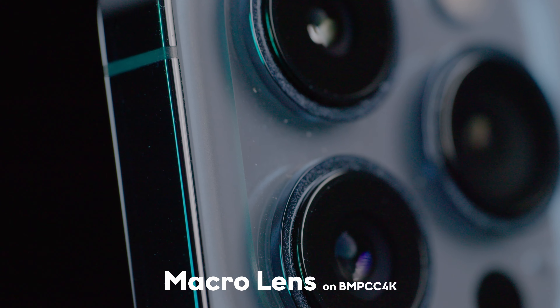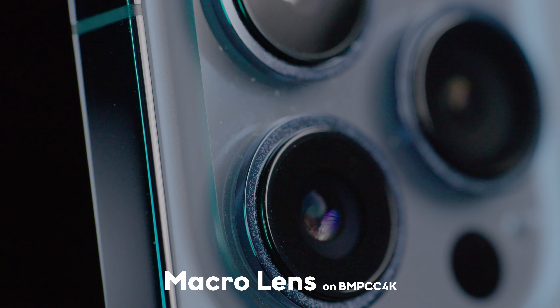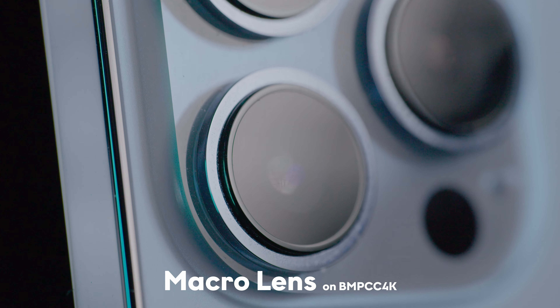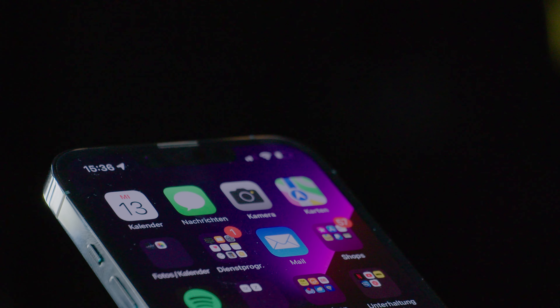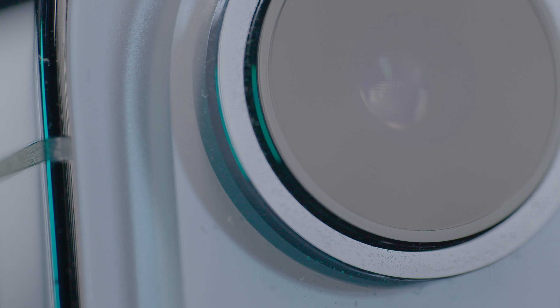I'd say the iPhone 13 Pro's macro feature is very good for a phone. With such a small sensor it can produce outstanding macro shots that are really usable in a lot of different scenarios. Of course it cannot compete with a real cinema camera macro lens combination, but overall for just taking it out of your pocket and then shooting, this is really good. I'm looking forward to what the future actually brings in terms of smartphone photography as well as filming.